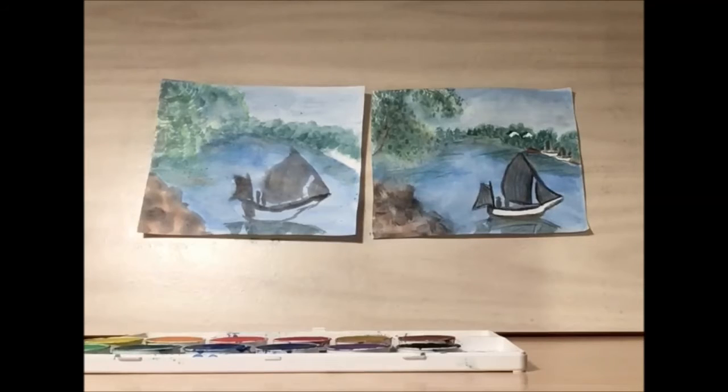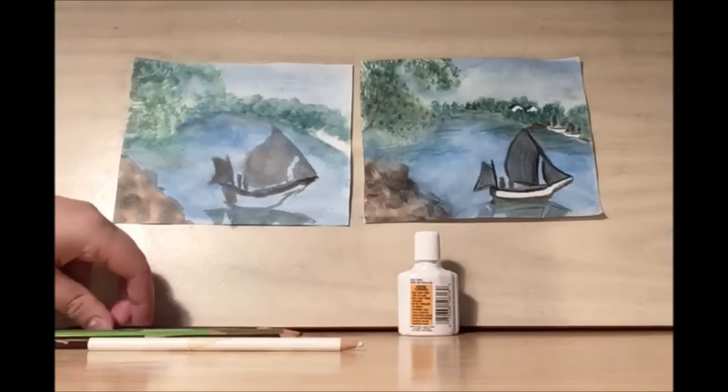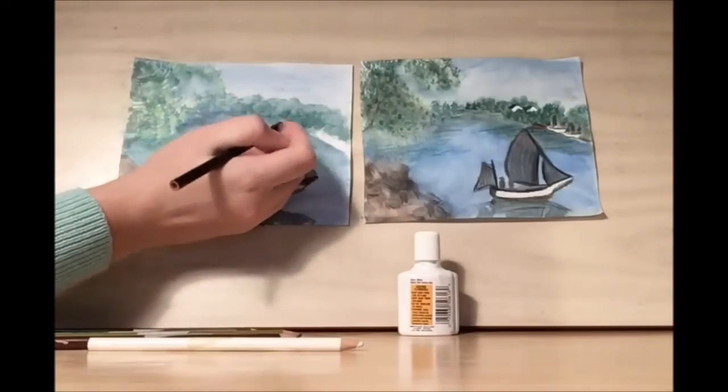You're going to want to let this dry — overnight is best, an hour or two is good — and we'll see you soon. Welcome back to Library Drawing Party. Now we're going to be adding our colored pencils to our sailboat. Let's get started with the sailboat itself.